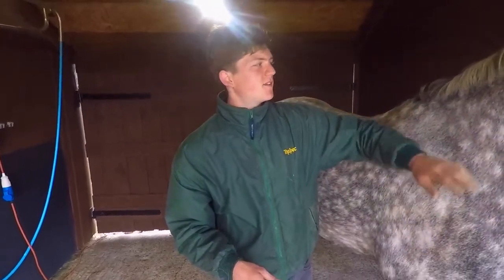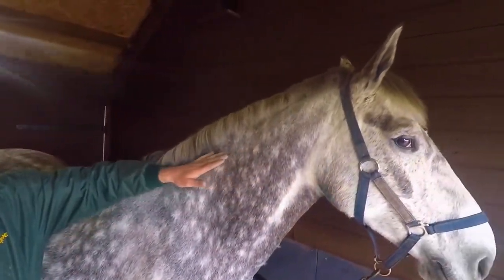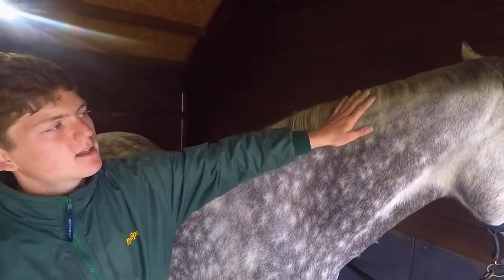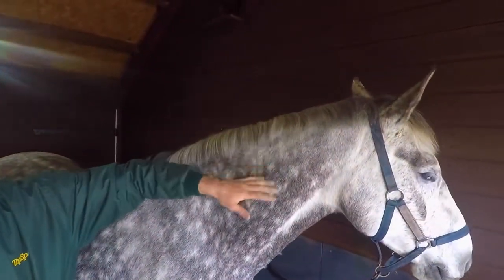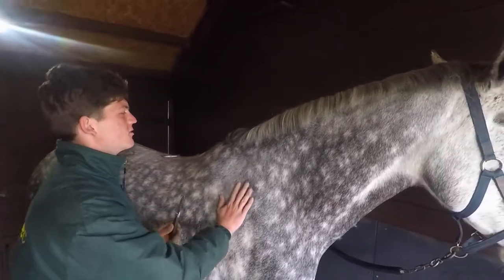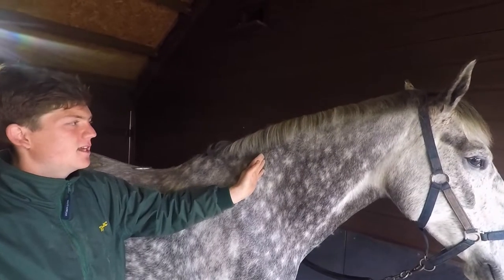I've finished pulling the mane now. If you have a look, you can see it's all blended in - from here down that's where I've used my rake, and above with my comb. That's a great technique you can use to compensate for a horse with a thick mane at the top and a thin mane at the bottom.